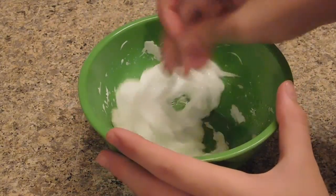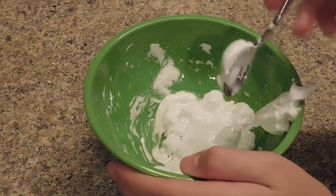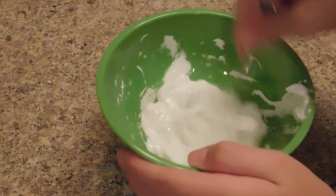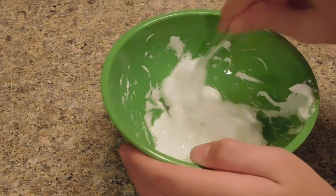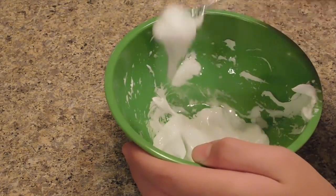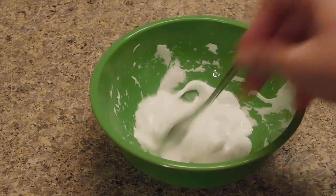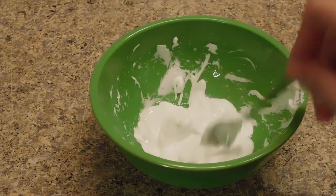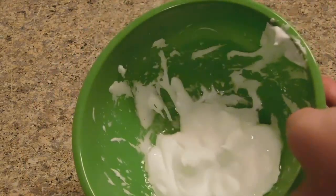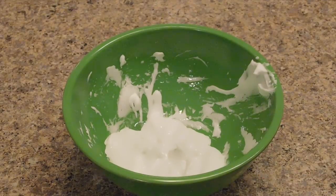I'm just going to mix it around — it's really messy. They said you need to put this in the freezer for about a couple of minutes, so I'm going to put it in for about five minutes. When it comes out maybe it will be slime or like fluffy slime.